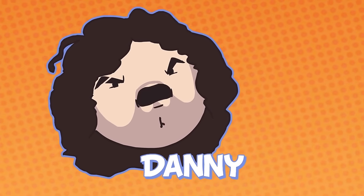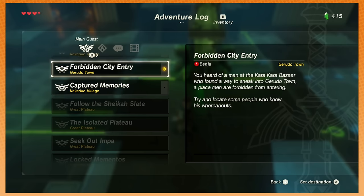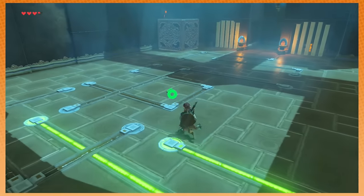Hey, I'm Grump! I'm not so Grump! And we're the Game Grumps! We're playing Zelda. Welcome back to Game Grumps!